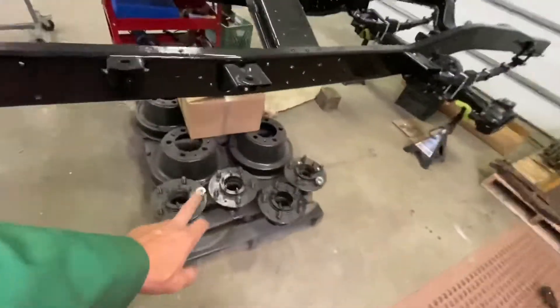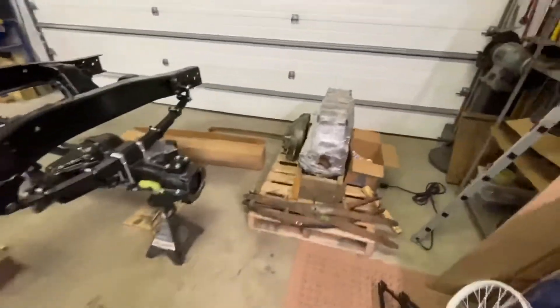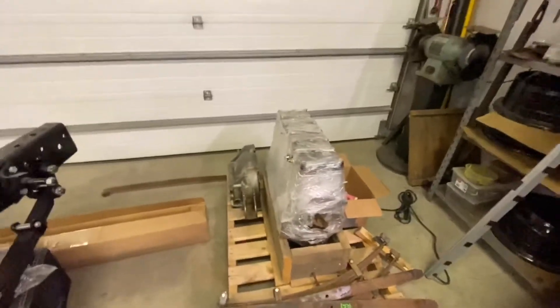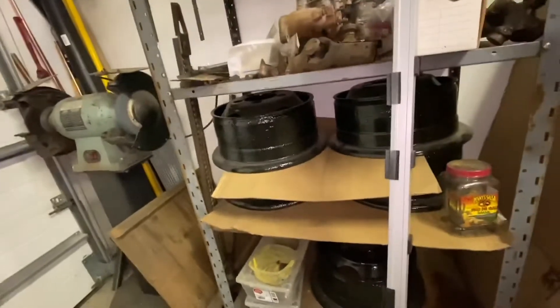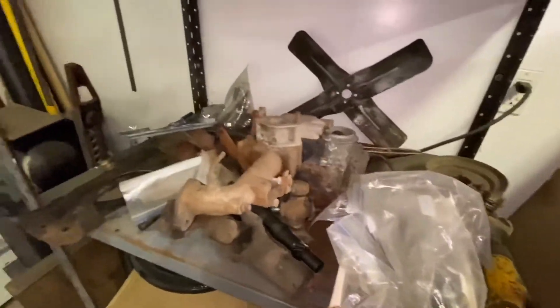My brake drums are ready, my hubs are ready, everything is here. Of course the power plant has been all rebuilt and is ready to go — I've had that done for about a year and a half now. I've got some more parts over here, another set of rims that are done and ready, epoxy painted. These ones I didn't powder coat — these were epoxy painted.